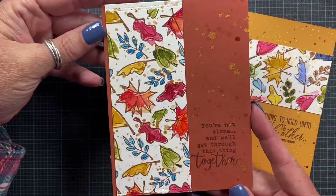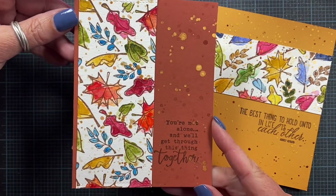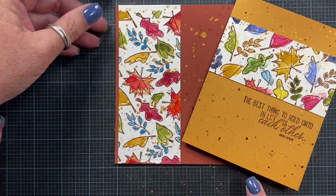I hope you enjoy this technique and try it yourself. Thanks so much for watching and check out the links below for the stamp sets that I've used. Thanks for watching!